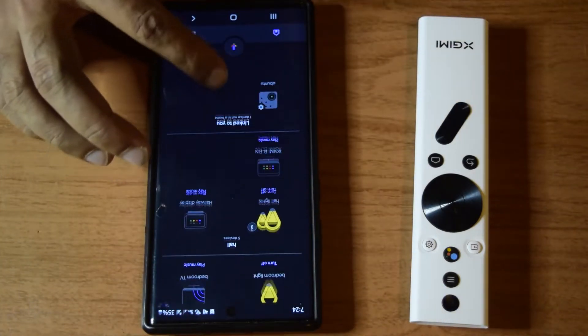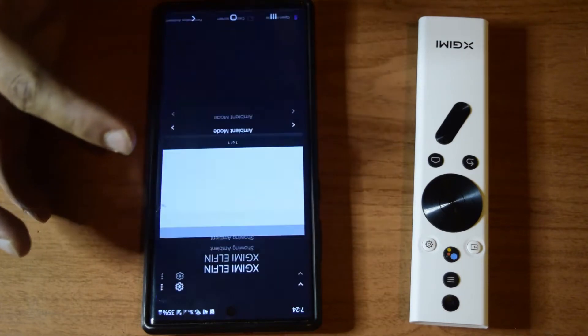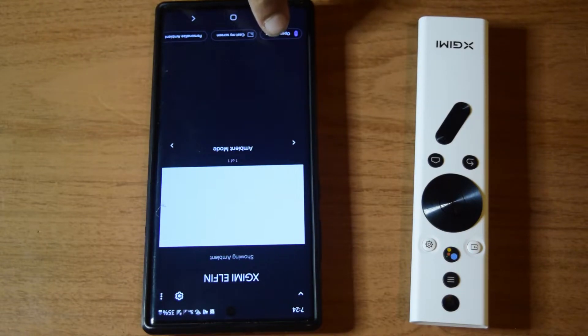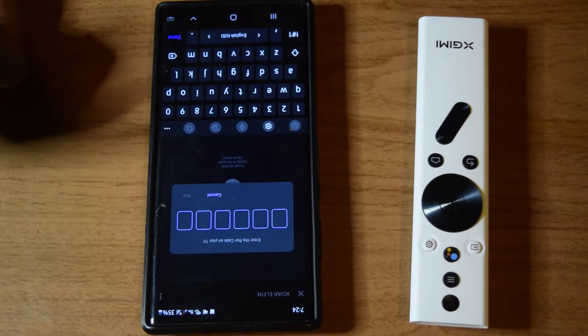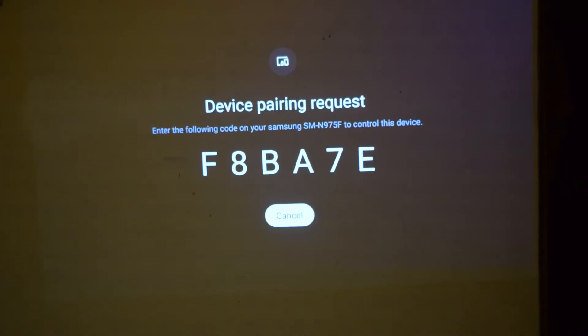My XME Elphin is now available in the home section. I will click again - here I get another option to open the remote control at the bottom. I will click on remote control and it will ask me to put the code which is available on your XME Elphin. Once you have turned your XME Elphin on, it will show the pairing request code on the screen. As you can see, on the screen of my XME Elphin projector the code is shown.